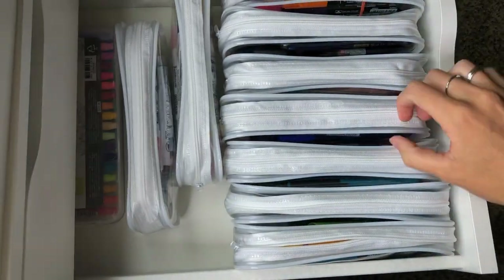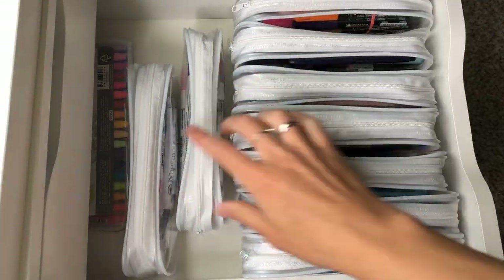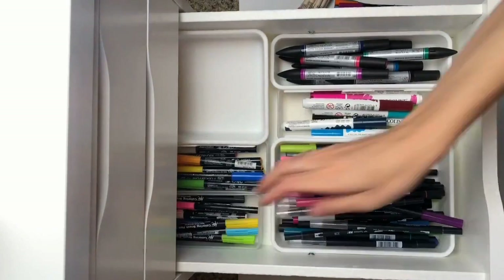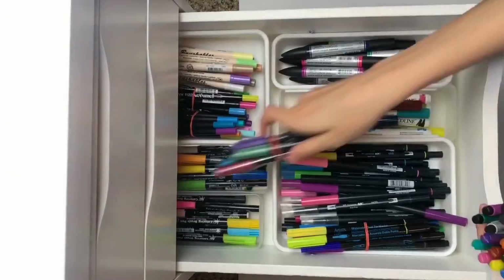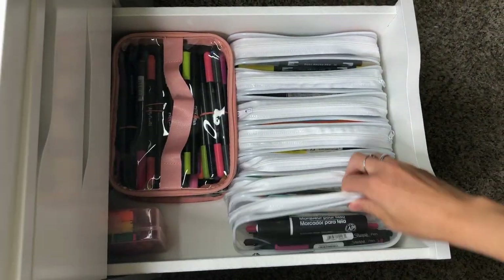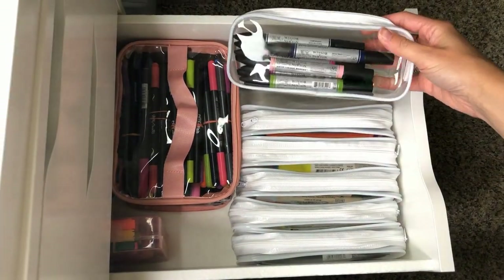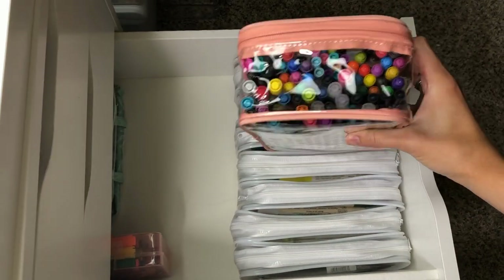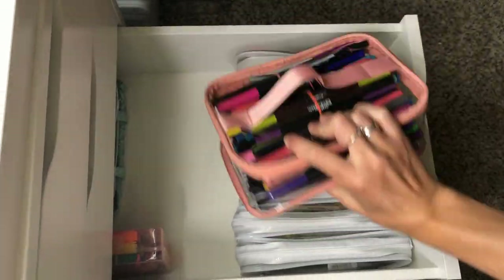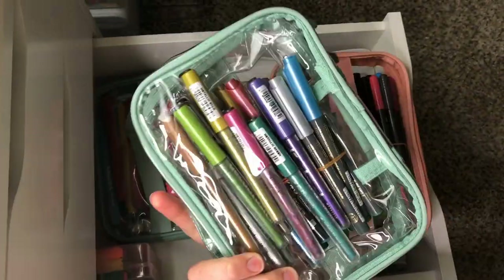Next are my clear zipper pouches. I've shared about these a lot because I really love them so much. I used to have little plastic containers in my drawers but they weren't flexible, so you can only fit so many. With these pouches, they can squish to the sides of the pens. I can fit way more pens in my drawers and it's just way more efficient. It's also really easy to find the pens I want because they're clear. Plus, when I want to use a certain pen, I just pull out the pouch and I can use the pens and easily keep them contained.